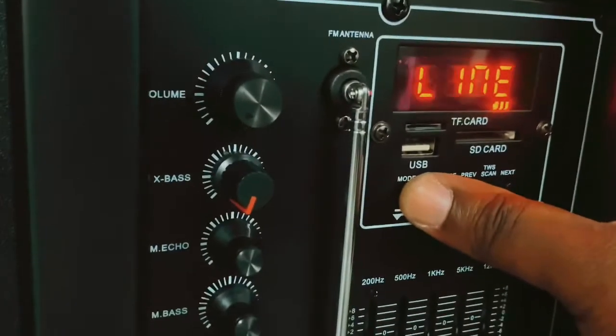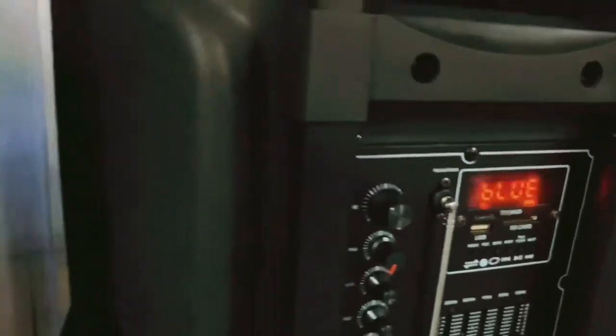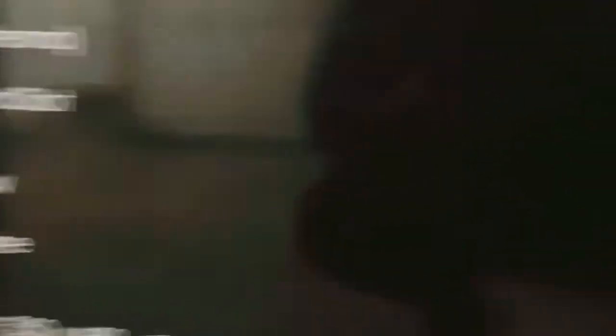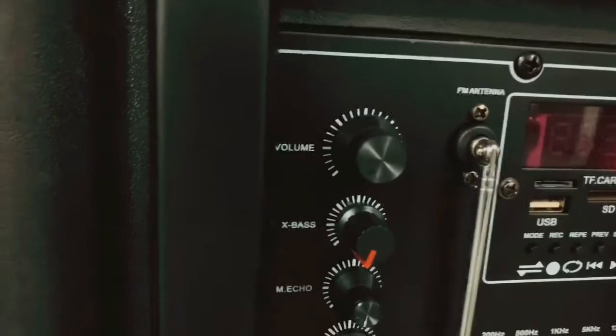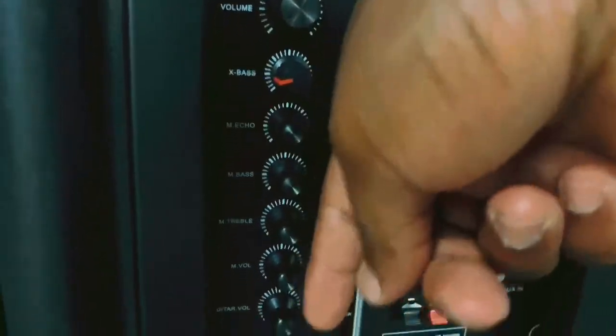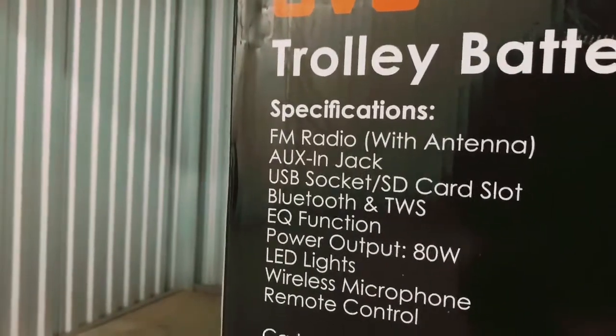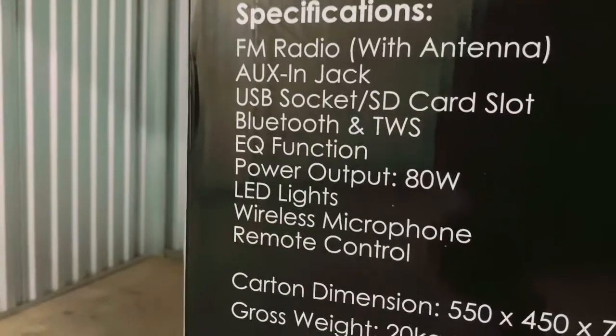You would come here and mode it — line in, and then your Bluetooth would be that one. Yes, they've delivered on the Bluetooth side of things. The EQ function covers all your bass and treble settings. We've got your volume, bass, treble — M-ECO, M-Bass, M-Treble, M-Volume. You'd need to know what you're doing when adjusting those, or just leave them at the standard preset. Power output is 80 watts. And then LED lights — that's basically what you see in front of you.